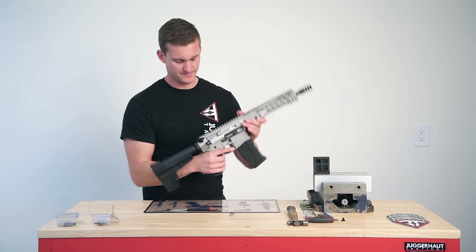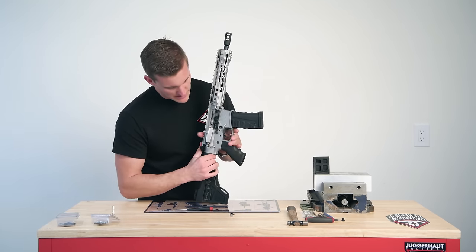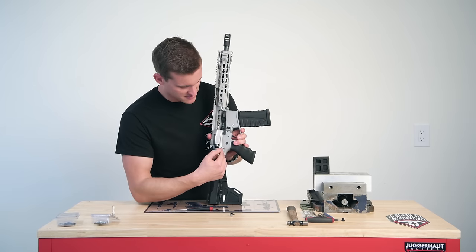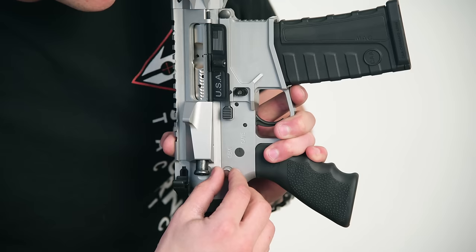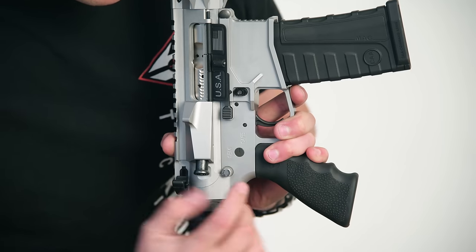Now we're going to close the upper and lower while keeping pressure on both so we can insert that rear takedown pin. Push it in gently until it stops, then twist away from you to get that final locking turn in.